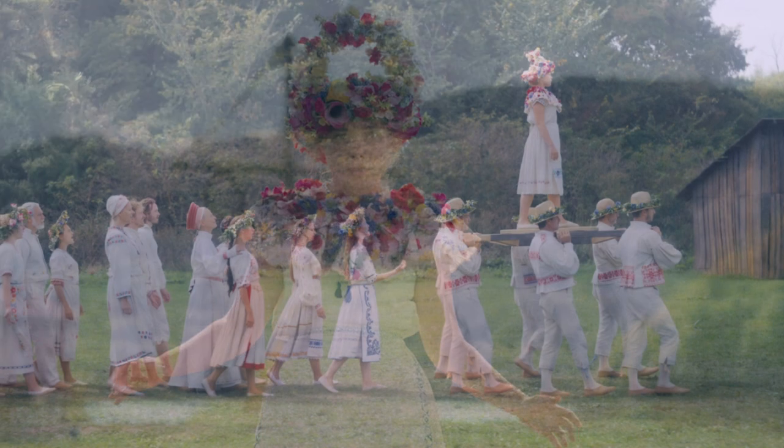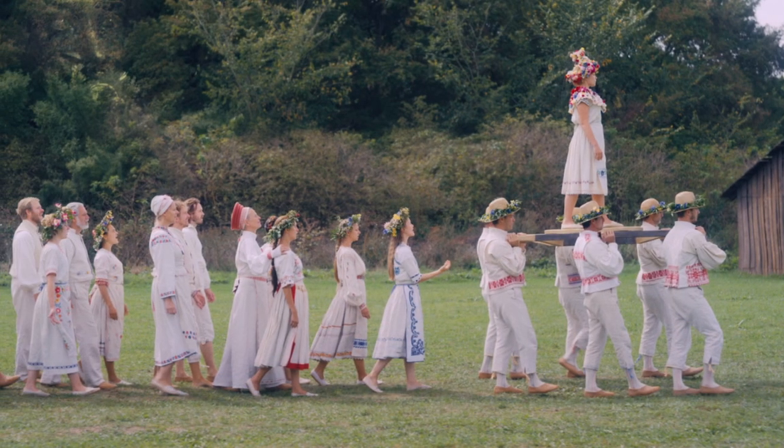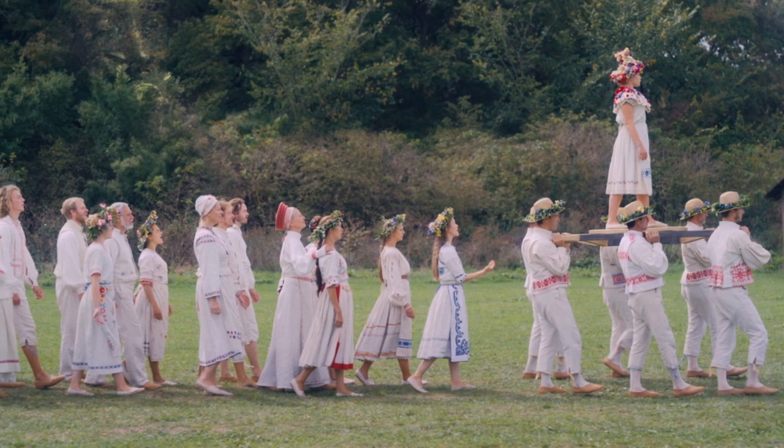This is a four-part series, so we also have videos on how to make the crown, apron, and dress.